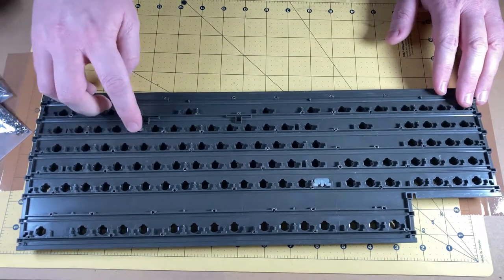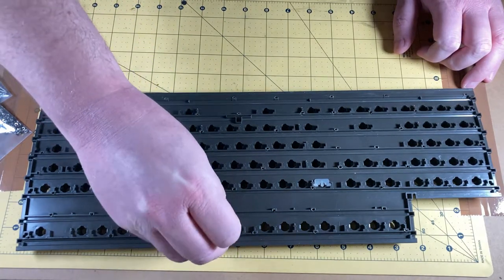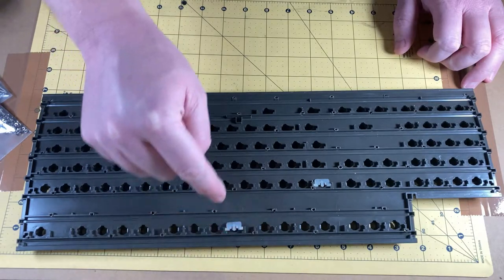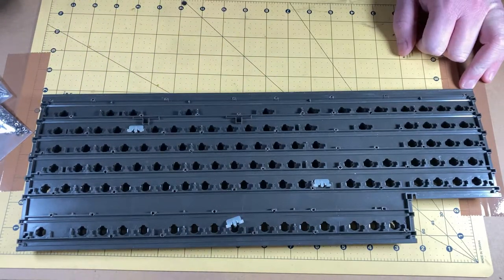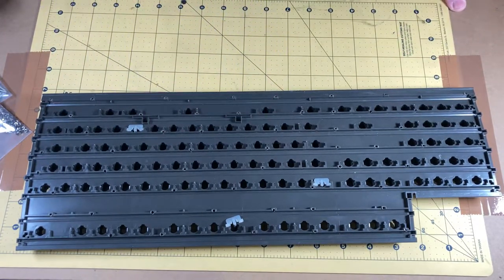We need each spring to sit flat in these little grooves so that we can reassemble everything properly. All I'm going to do is just prop this up.